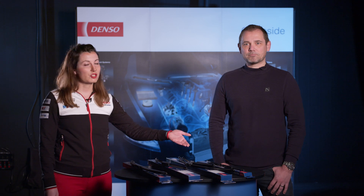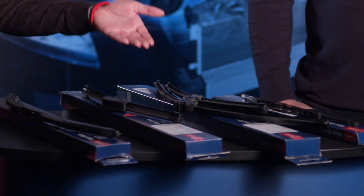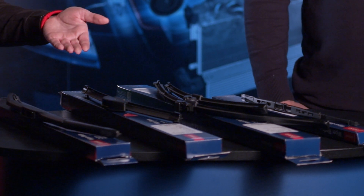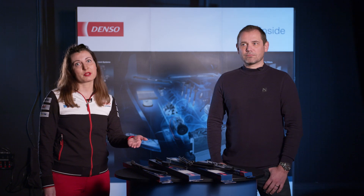Denso offers for the aftermarket various types of wiper blades: standard conventional front and rear wiper blades, sets of flat blades, U-hook application flat blades, and the flagship product of Denso is the hybrid wiper blade.